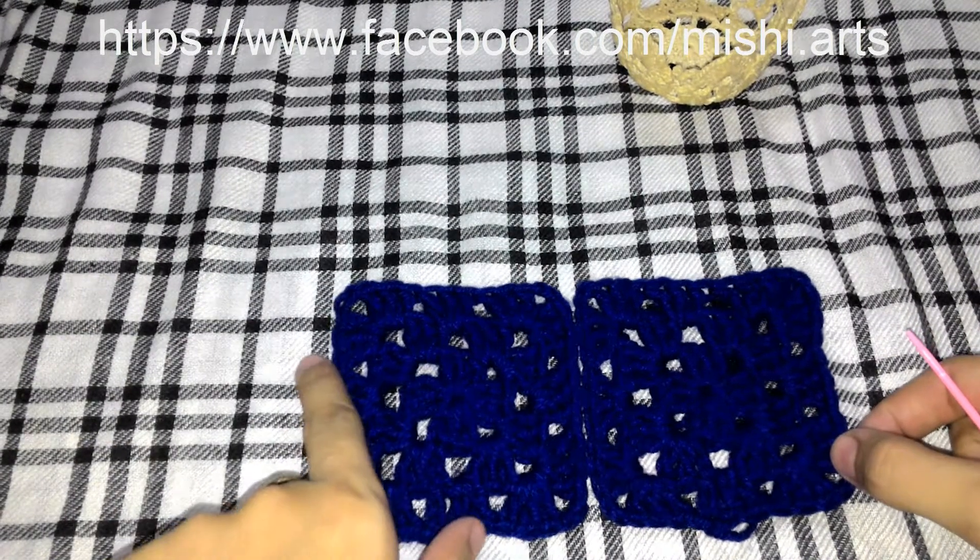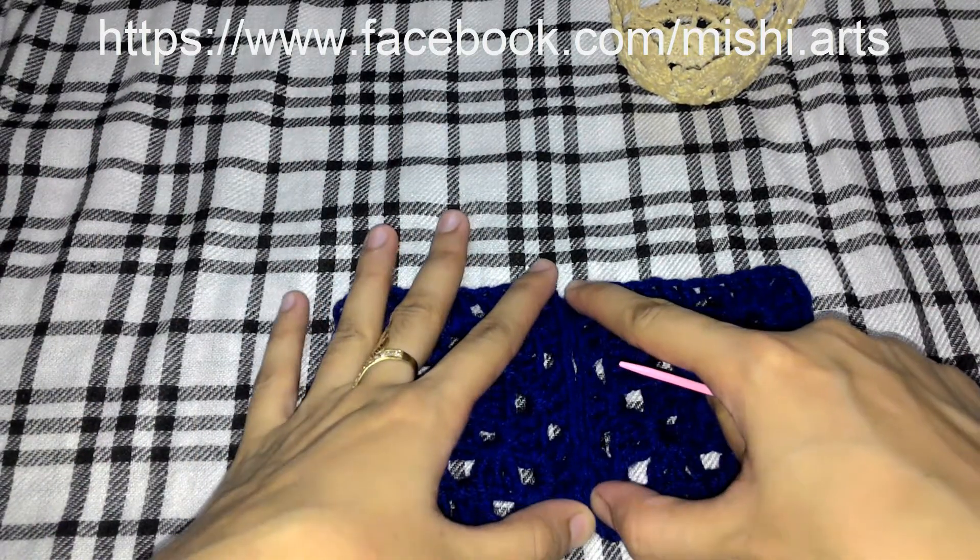To start with, no matter how big your granny square is, the joining method will be the same.